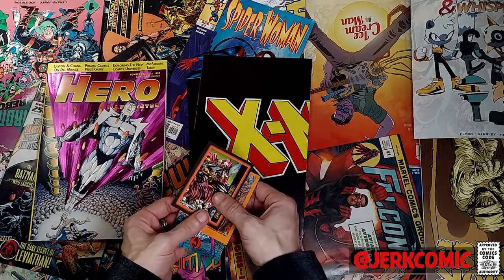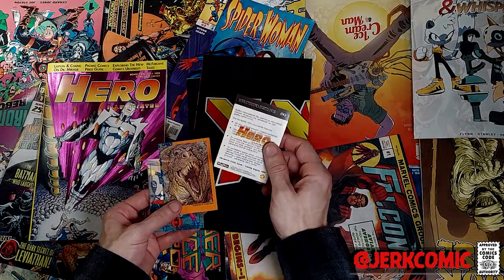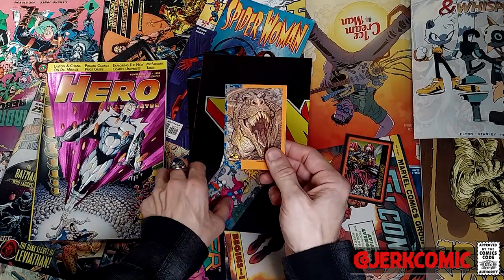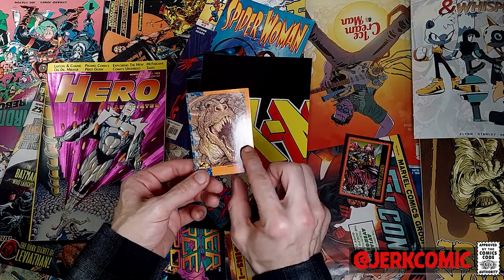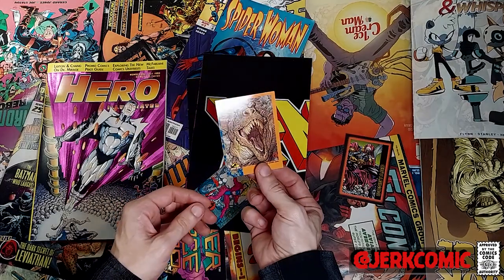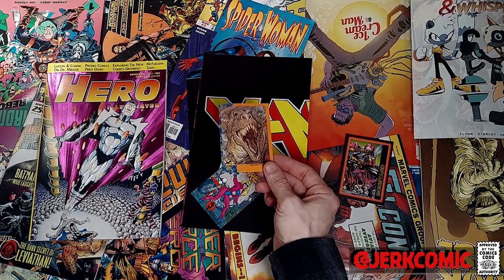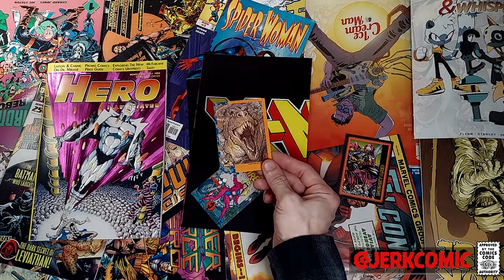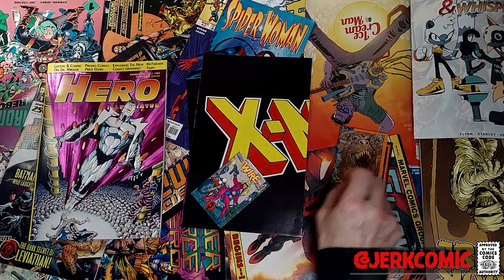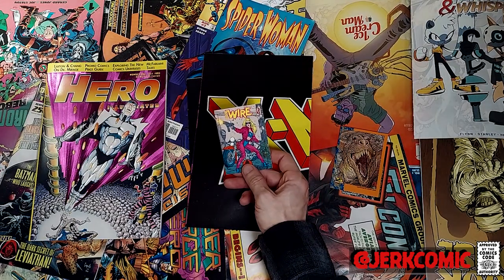In this one we have a wonderful Ultraverse card — I remember this series, just terrible garbage. This one is from the Jurassic Park series, which is by Topps, and really all it is is reprints of stills from the movie. There are randomly inserted comic book artist cards — I think there are like six or twelve — and this is an Art Adams card, and I am super partial to Art Adams. Pretty cool. Also in here: Barbed Wire.